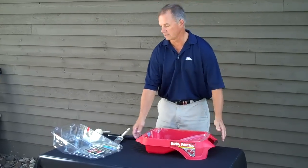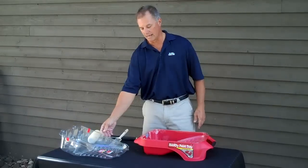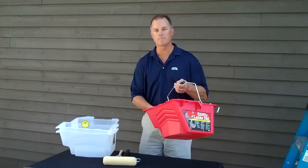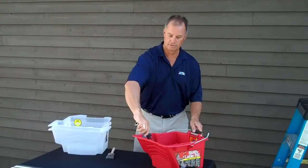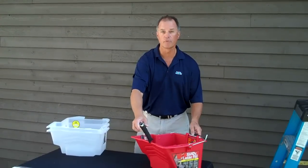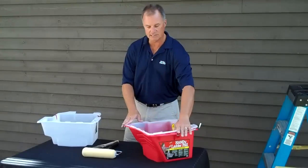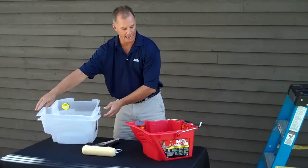Liners are made of 100% recycled material and they are sold in three packs, and both items are made in the US. This is the original Handy Ladder Pail designed for large painting projects, either for rollers or brushes. It's got a built-in magnet and a holder for the roller. Holds easily over a gallon of paint. Liners that fit inside make cleanup easy and are sold in three packs.